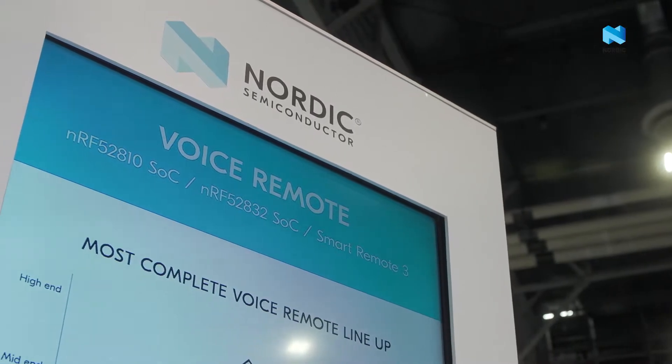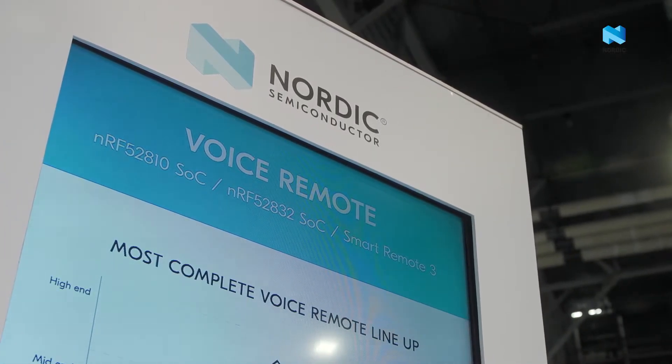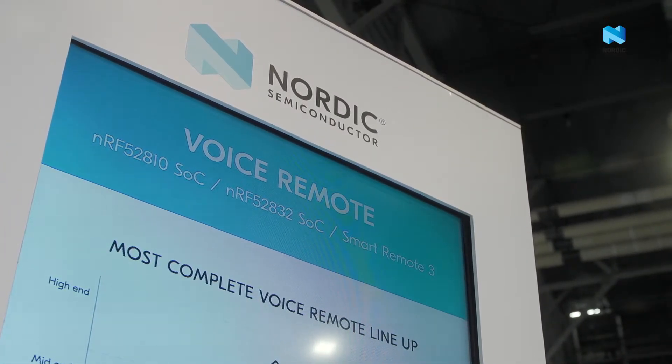Right here we're demonstrating the Smart Remote 3 reference design. It's a reference design for the NF52 family. We support the NF52 810 as well as the NF52 832.